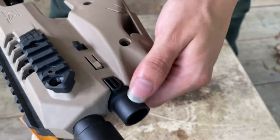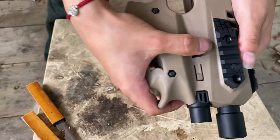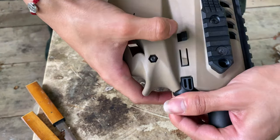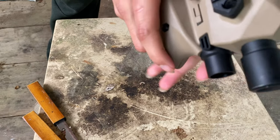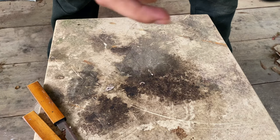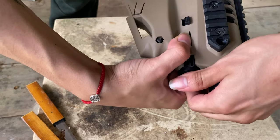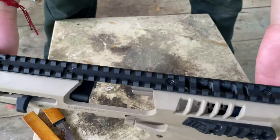This is supposed to be where a flashlight goes, but I don't have a flashlight. It's extremely hard to get this part out — I think you get it out through here, but I'm not actually sure. I'll have to mess with it a little more, but this is just an unboxing for now.